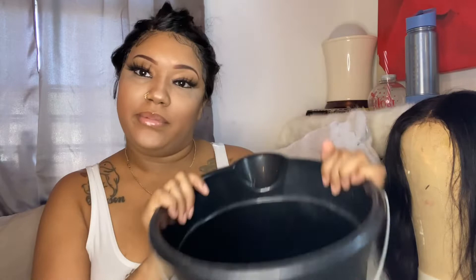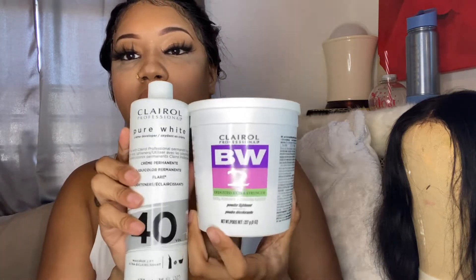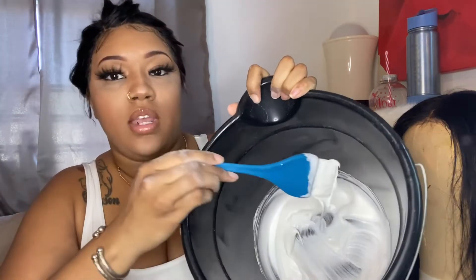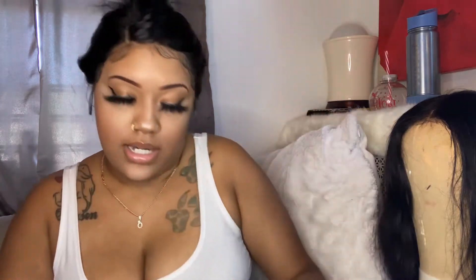I'm here with my trusty bucket — I use that every time I do water bleach and water dye. This is what I use to bleach the hair — the developer. I used six scoops of the powder, this smells crazy, and I put as much liquid in it as I desired. That's the thickness of the bleach — that's how thick I like it.